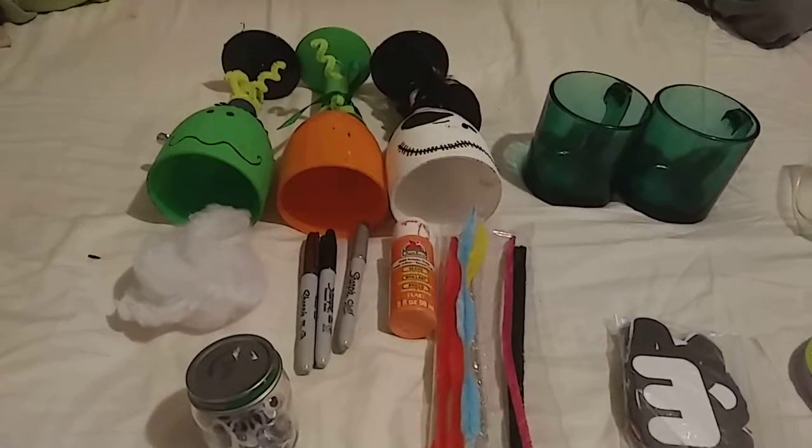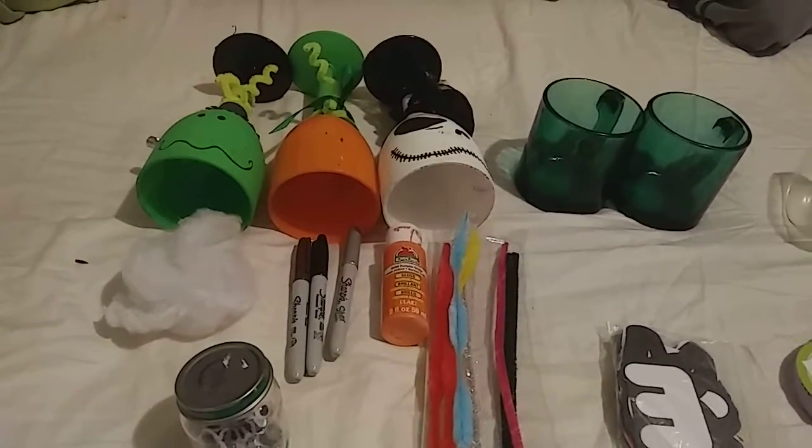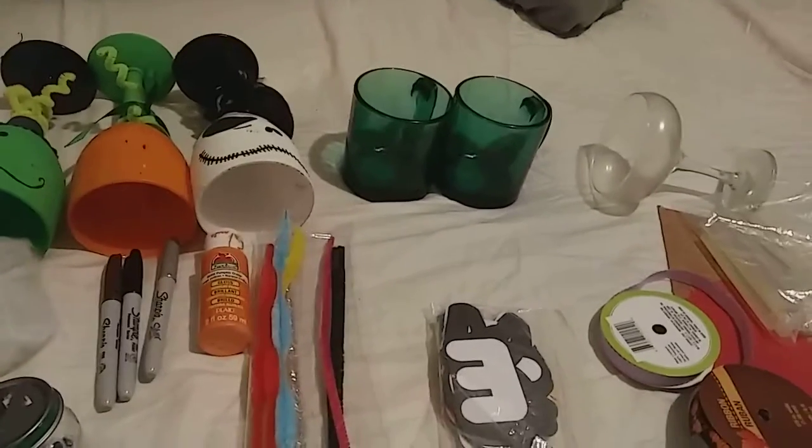Hi, welcome. Here's another tutorial. I will be making some Halloween mugs and a wine glass.